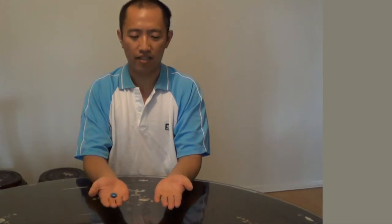Alright, ready? Set. Okay, which hand is the object in? Your right hand. My right hand? Yes. Okay, how did you guess? That's great.